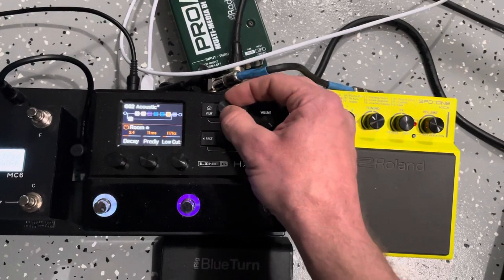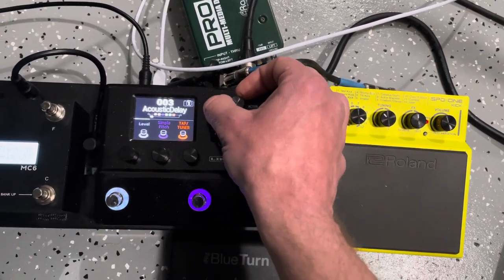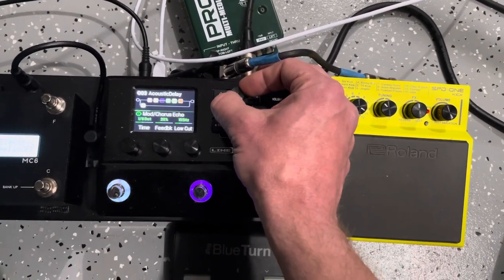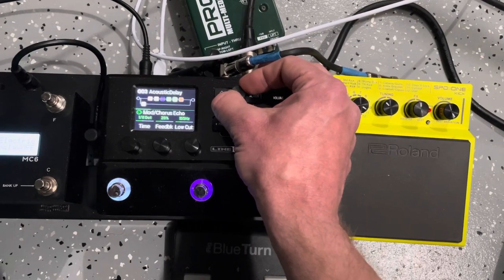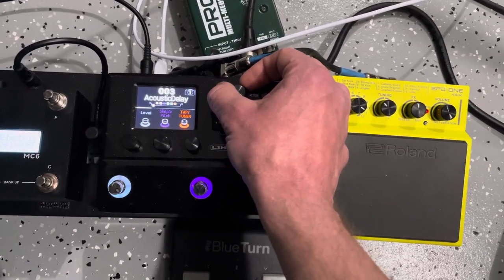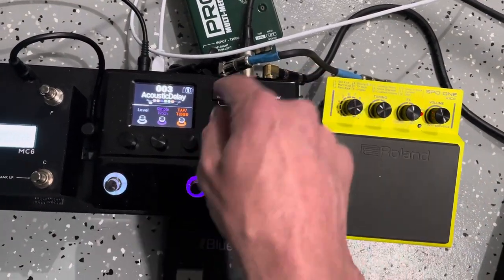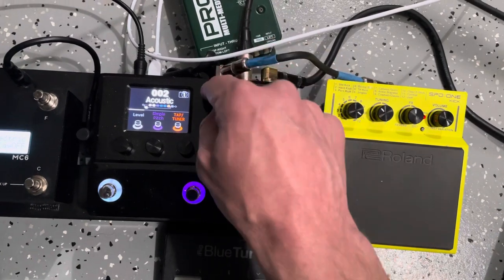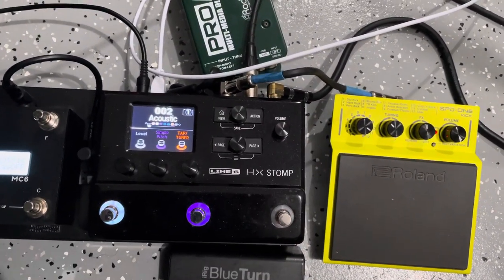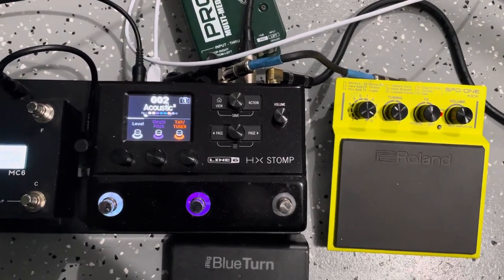Then I've got a basic room reverb. On this patch there's a simple delay and a mod chorus echo, already set up with the appropriate tempo so I can use the delay repeats to set my tempo and then play 'Still Unfound What I'm Looking For.' That's basically the only reason that patch exists. And that's the whole rig.